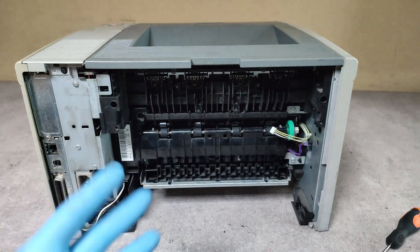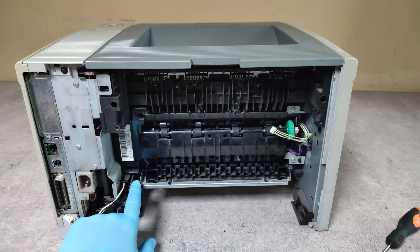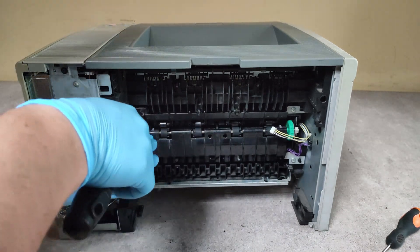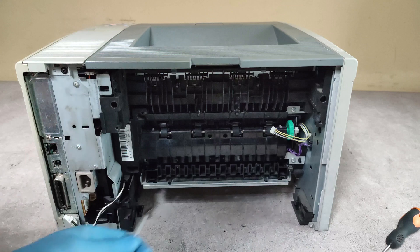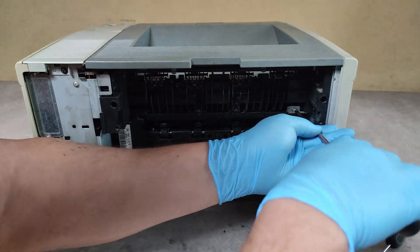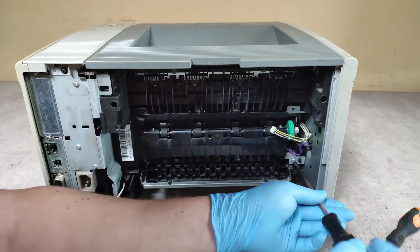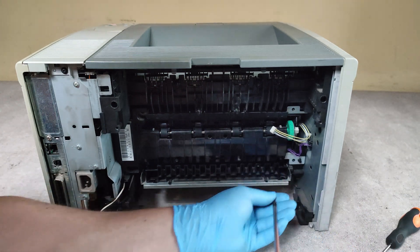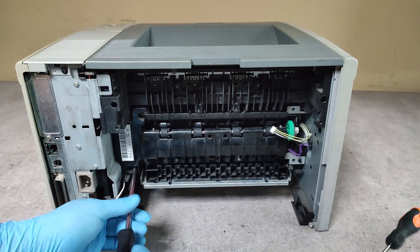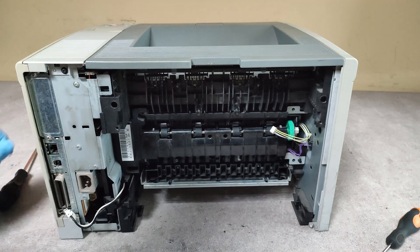Now we have four screws to be unscrewed — one, two, three, four.